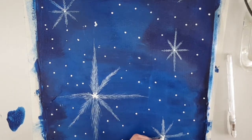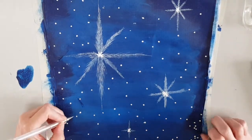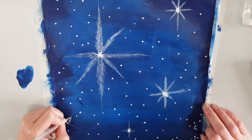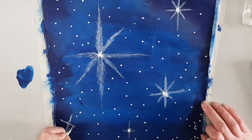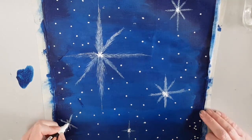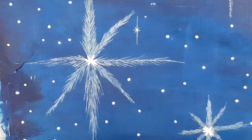With the white paint pen, I am just brightening up the centre of the flakes. I also went back and added some stars using my white pen.